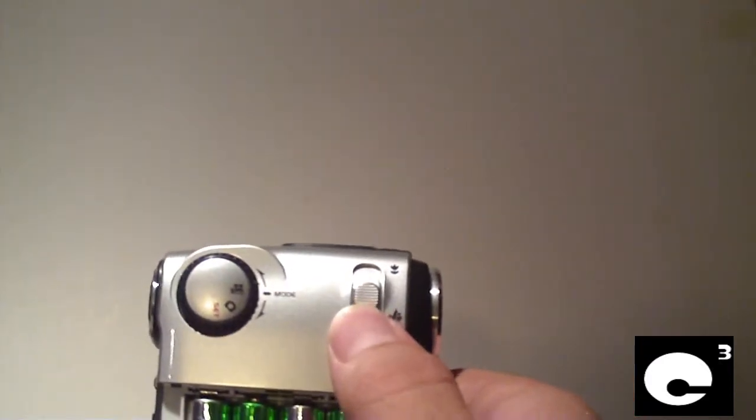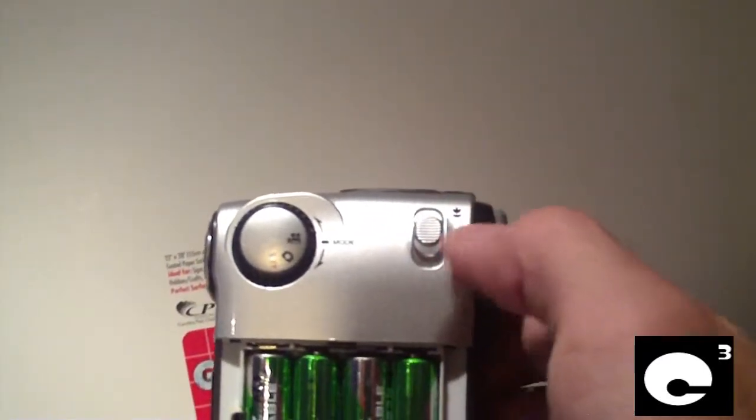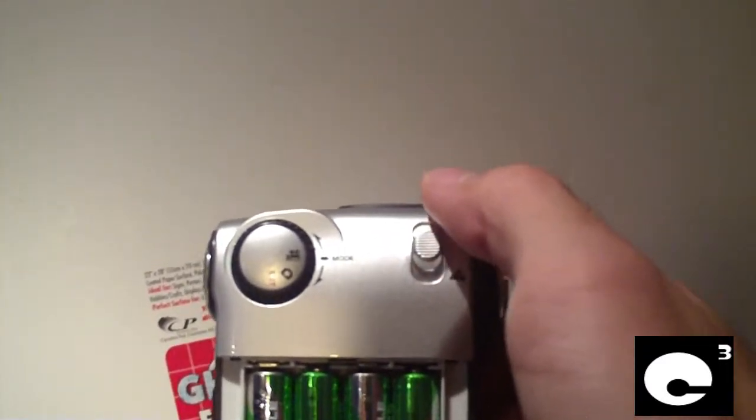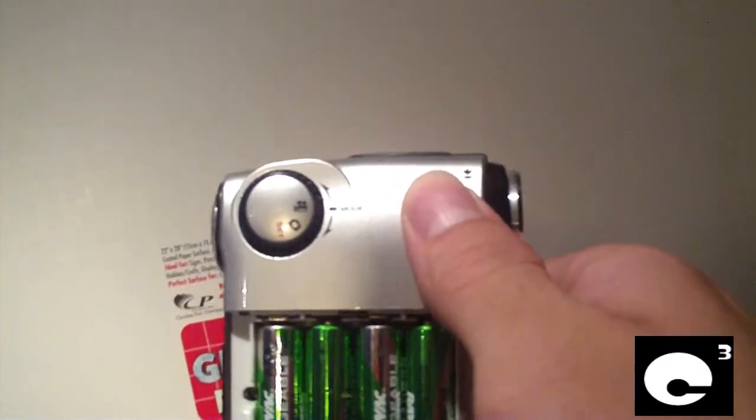On the stock configuration, this switch either wants to go this way or this way. But even after modifying it a little bit, it still wants to go either one way or the other, so I have to take some electrical tape to hold it either halfway or wherever I need it.